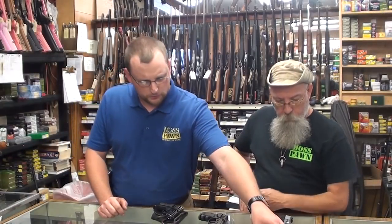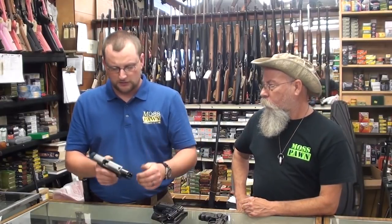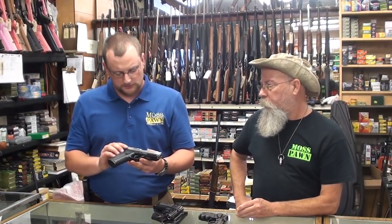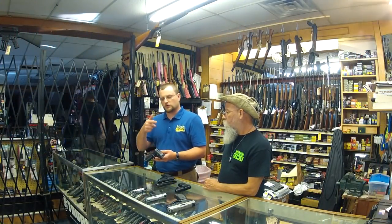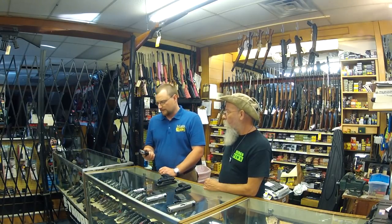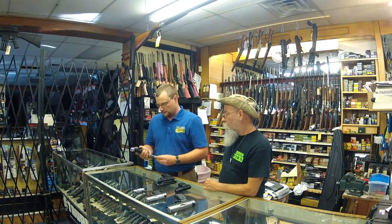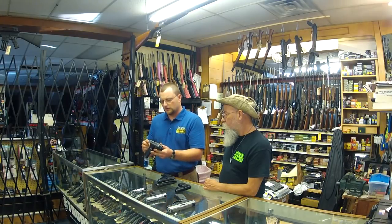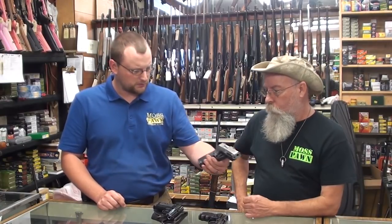I think what Smith & Wesson realized with the Sigma series, especially the SD9VE, was that they saw a lot of YouTube videos and do-it-yourself types out there improving the triggers on the Sigma. I think what pretty much ended up happening was they took notes and incorporated that into their production line. It's a 15-shot 9mm — you can also get it in .40 — semi-automatic, Glock-breech gun, no safety, just like a Glock. It is striker fired, but for the money, $350 brand new, you cannot beat this gun for what it costs.